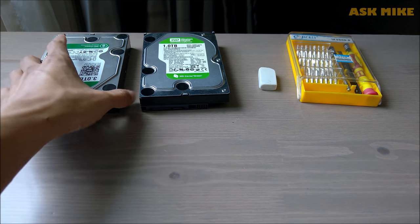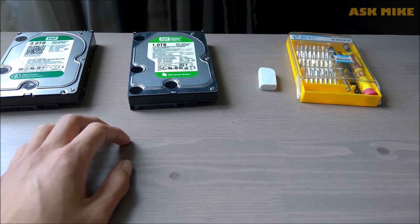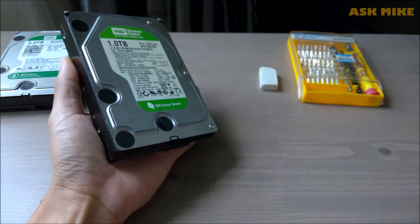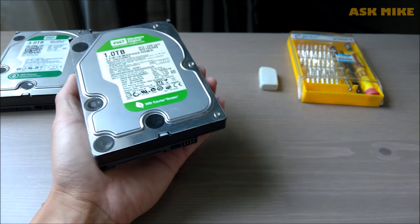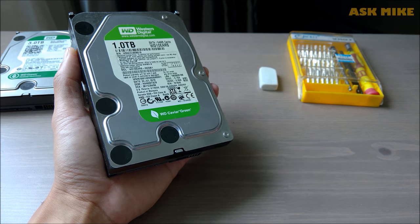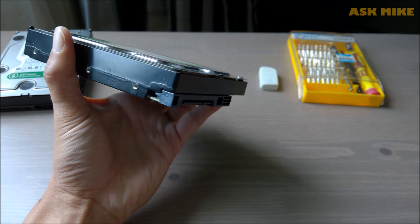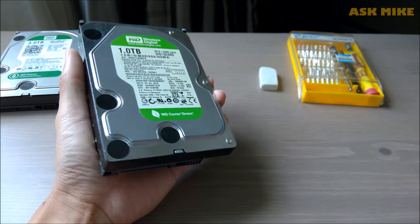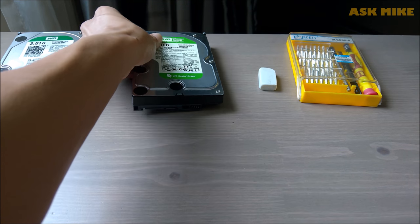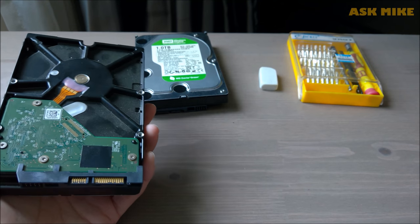Hey guys, I haven't been available for uploading videos recently due to issues with my discs. I will try to see if there's anything I can do to make this disc detected and recognized again so that I can check out my data and videos. And this is another disc that I have, 3TB, and I'm not sure about it.